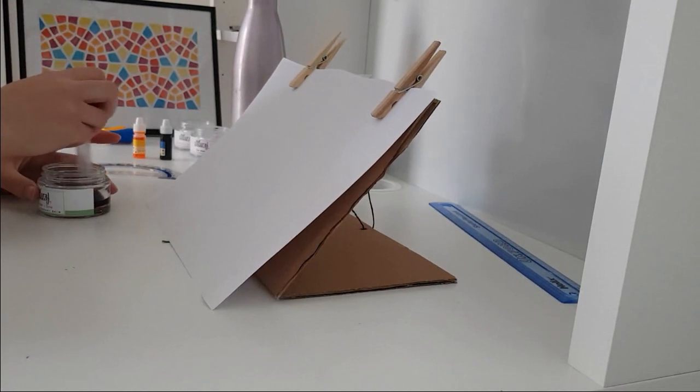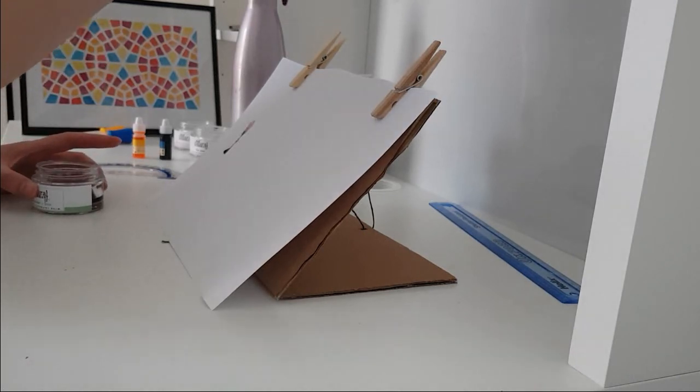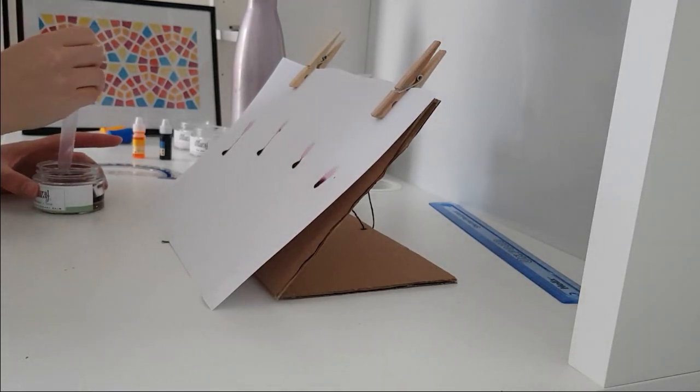Now you want to lightly drop one drop of water above the paper. I usually repeat it a couple of times by moving across horizontally in case one of my droplets goes wrong.